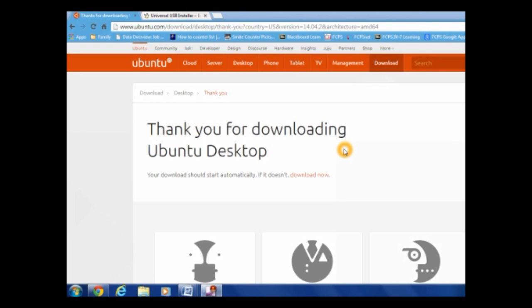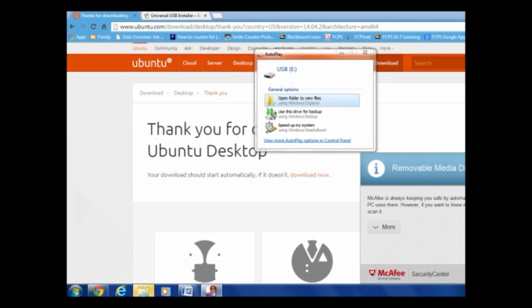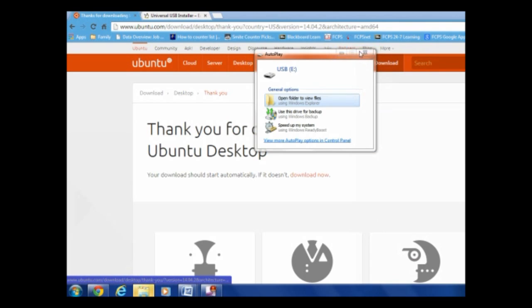You're also going to need a second flash drive — or a DVD, but no one uses those anymore — so I just have a second flash drive with me and I'm about to plug it in. This will have the installer so I can get Ubuntu onto my actual flash drive, the 16GB one. So I'm going to click 'Don't scan.'